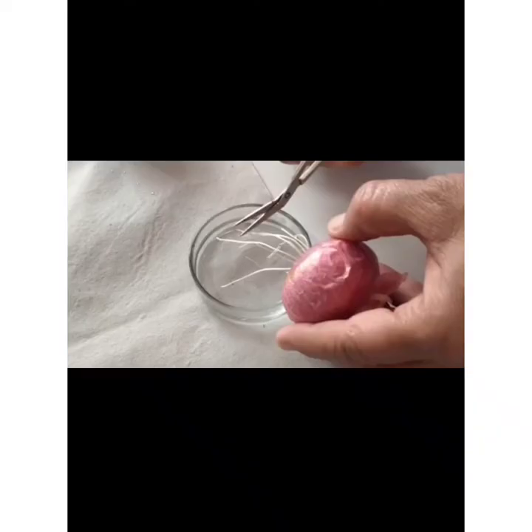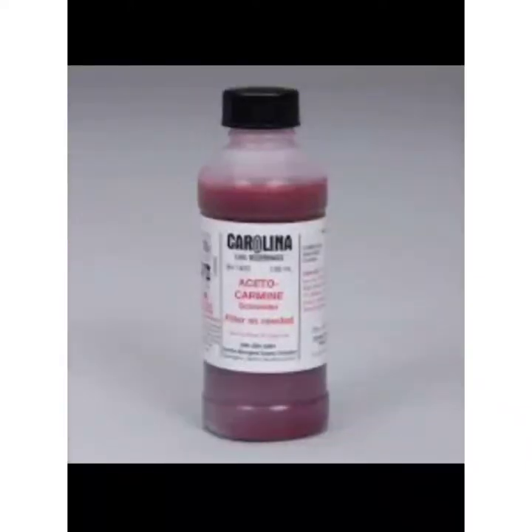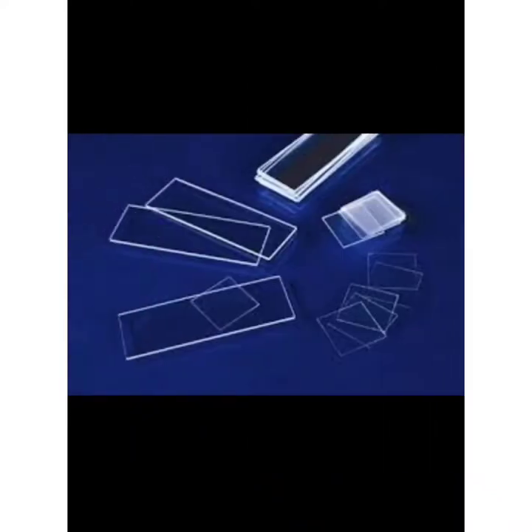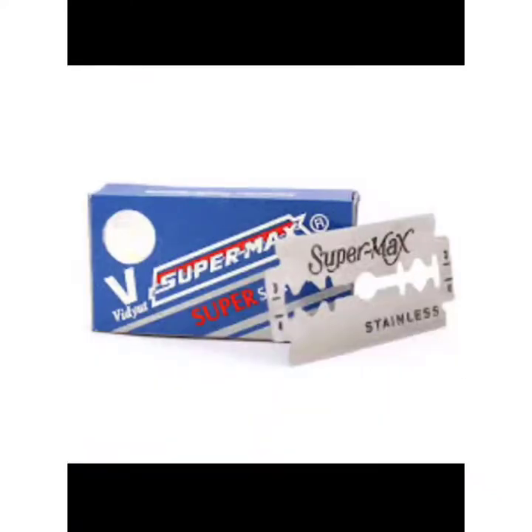We require onion root tips, acetocarmine, 45% glacial acetic acid, slides, cover slips, forceps, blade, and microscope.